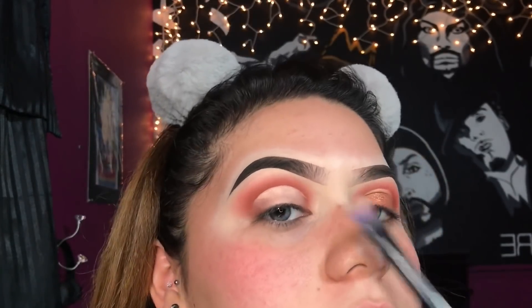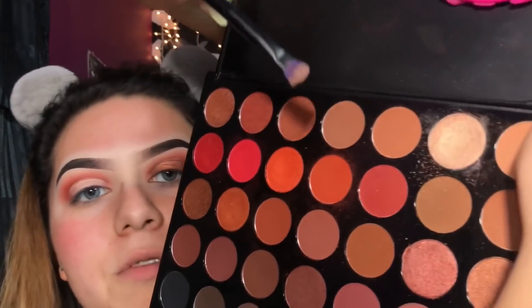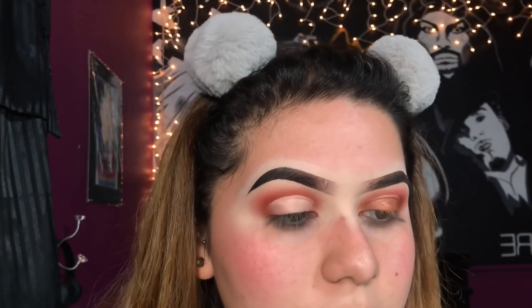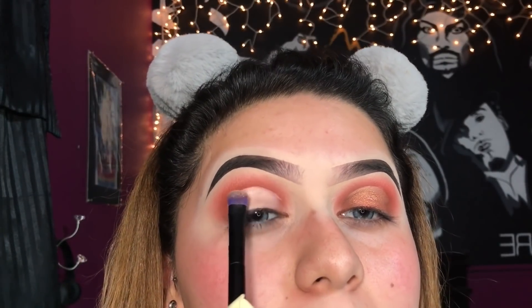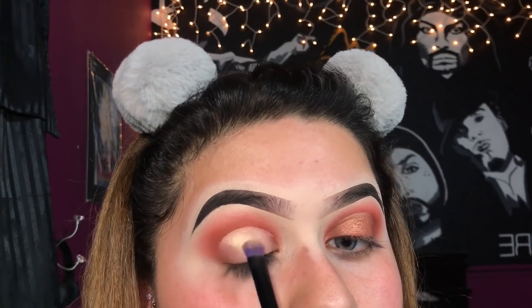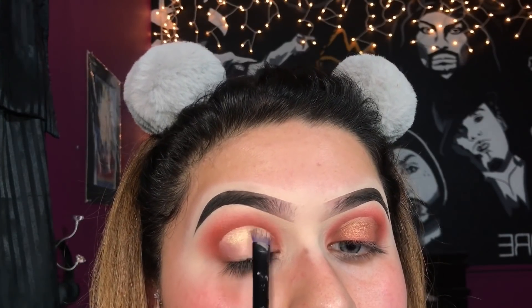Now to apply a little shimmer shade I'm going to use the same palette and I'm taking this really nice goldish, yellowish, glittery shade on a little flat brush. I'm also going to be spraying the brush — that way when we apply the shimmer it's as intense as it gets. I'm taking some Mario Badescu spray and spraying my brush, and now I'm just going to apply it mostly to the upper half, then apply a different shade to the bottom half and blend it all out so it's not as harsh.